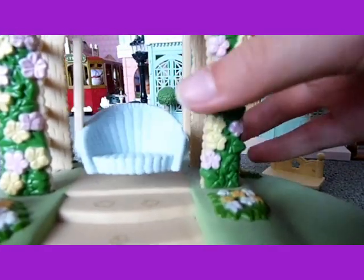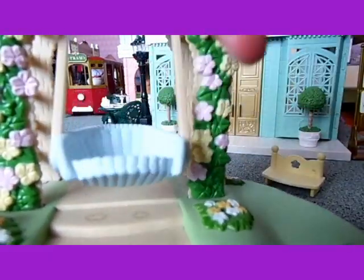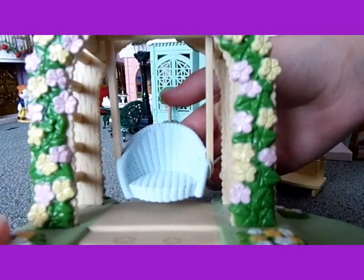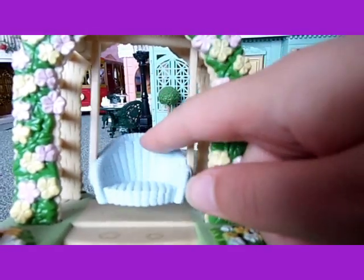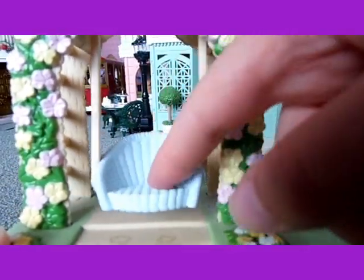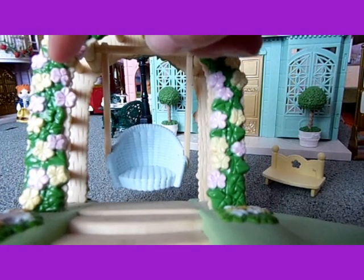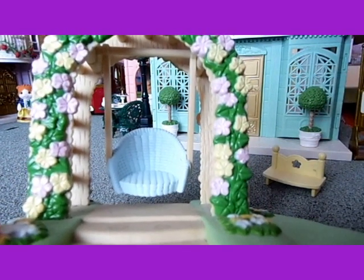The actual seat is a lovely blue colour and it's kind of made to look like it's woven together. It looks really comfy, like a kind of garden seat. I really love the flowers because they are pink and yellow and they go all the way around, which looks really pretty.